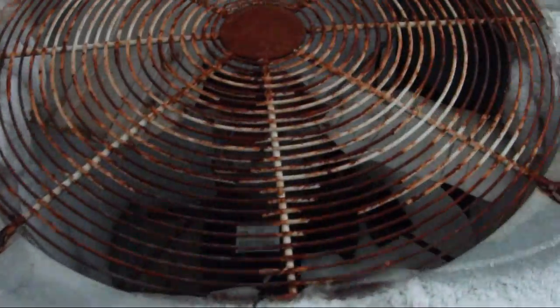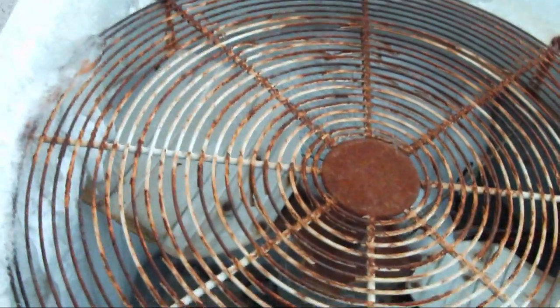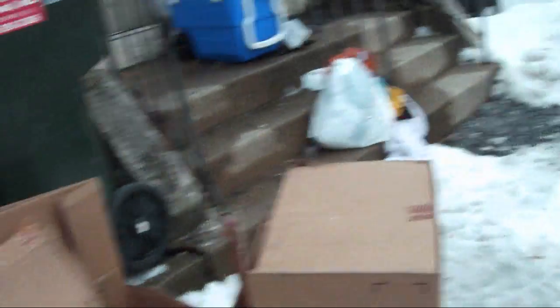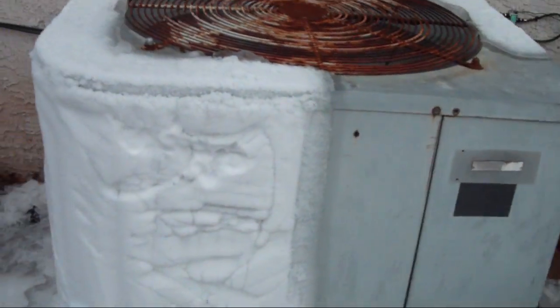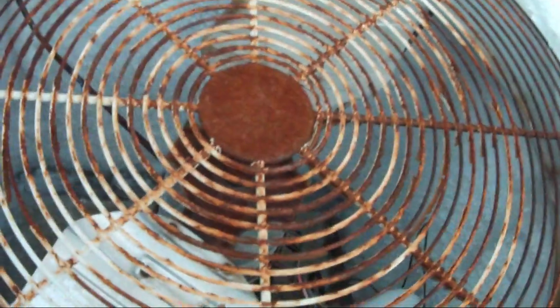I think it might actually be trying to run now. Don't know if it's defrosting or what the hell it's doing. It just kicked on. I do not know what it is doing — I don't know if it is defrosting or if it is actually running, but the blades can't spin because it's so frozen. I might have to go and tell the owner.